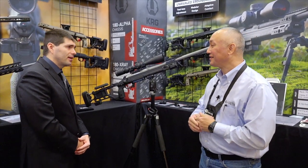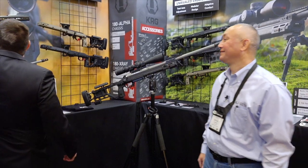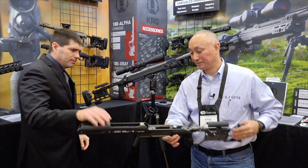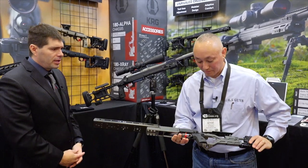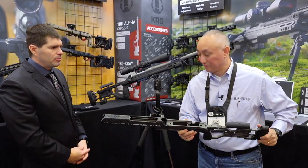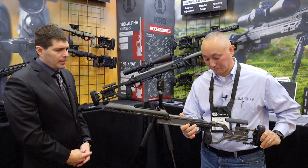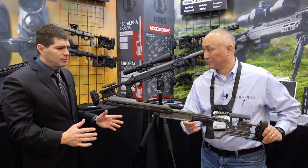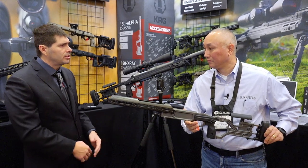We also want to talk about the Habu chassis, which is sort of the top end offering. This is our Ultra Premium chassis — lightweight and full-featured, designed to be the absolute top of the heap chassis available.